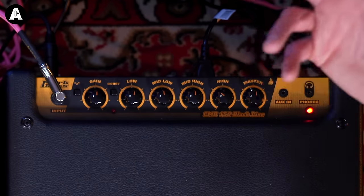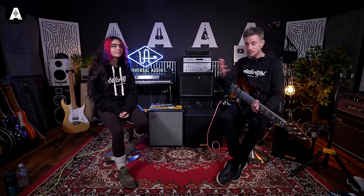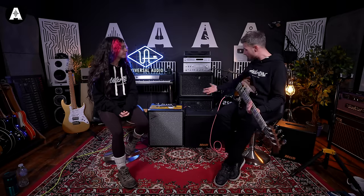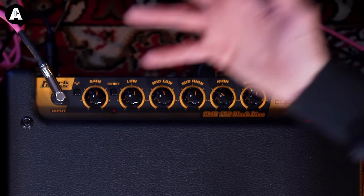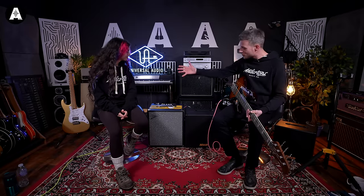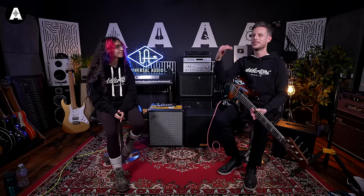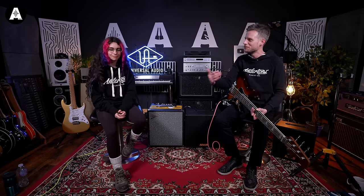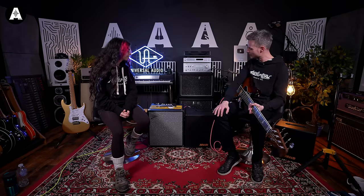There is a send-and-return effects loop on the back if you wanted to bypass most of this and obviously plug through your pedals and things like that. For practice, you've got auxiliary in and headphone out as well. So if you wanted to use it as a little monitor, having your music run through — like most of these do, this sort of level is geared to a brilliant practice amp and you can go and gig with it in some small gigs as well.